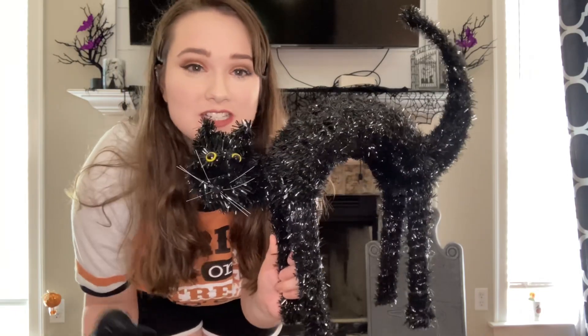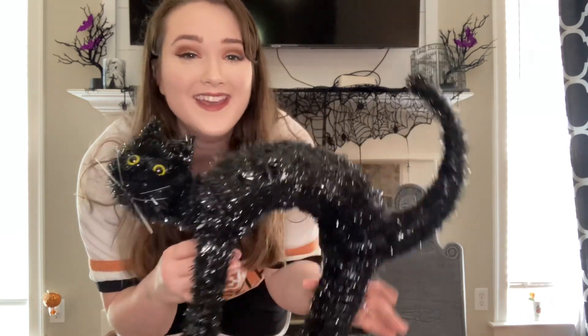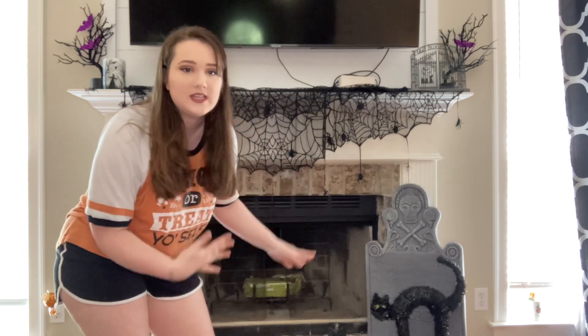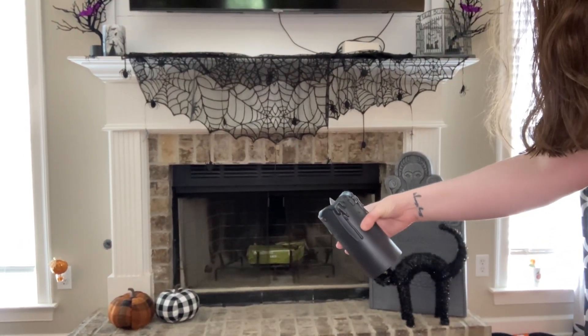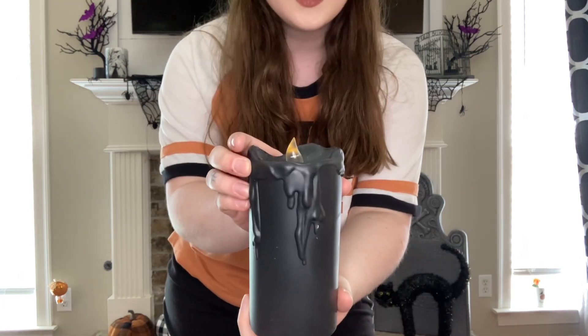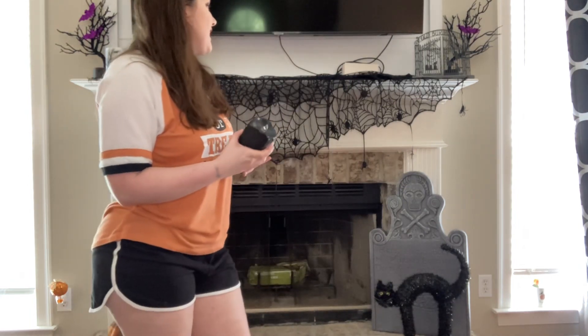This next item — my best friend Jen, who watches most of these videos, hey girl, hey ghoul! She literally says this cat looks like it got hit by a bus, but I love Dave the cat. He's going to go by the mantle, right in front of the tombstone. On the other side I have two pumpkins from At Home last year that are kind of spooky, so I just left them there.